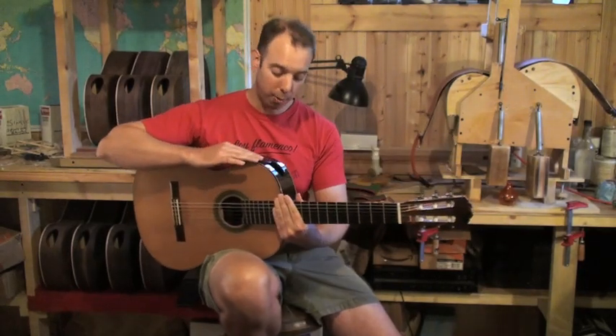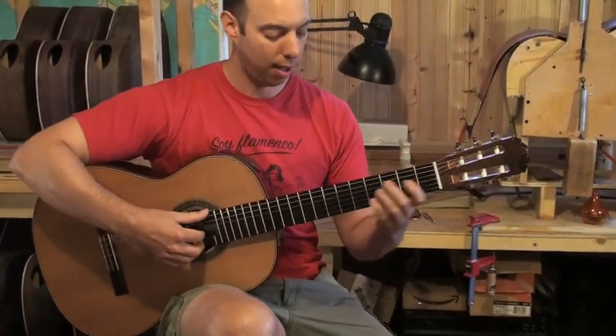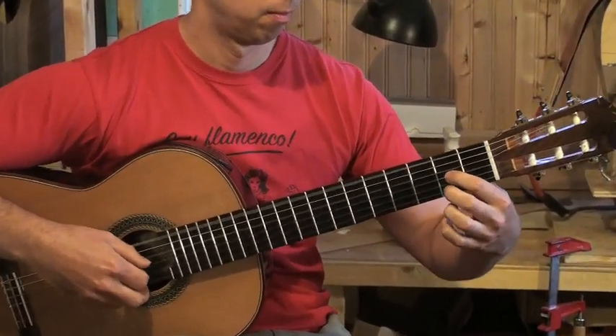So if they're playing a duet with someone who's playing quieter, they might want to turn down their own volume.